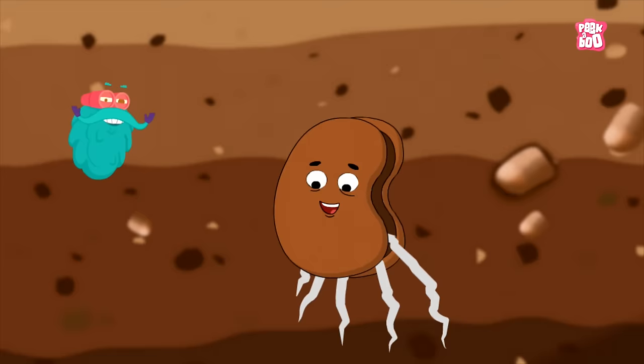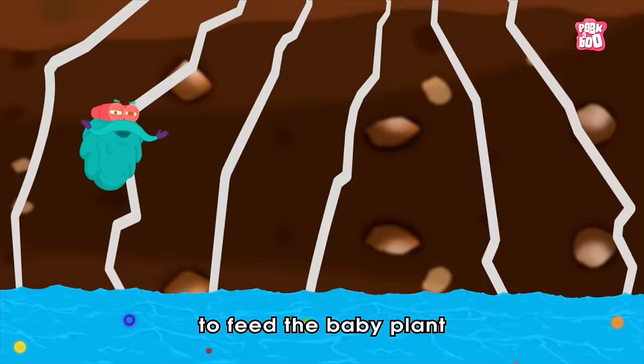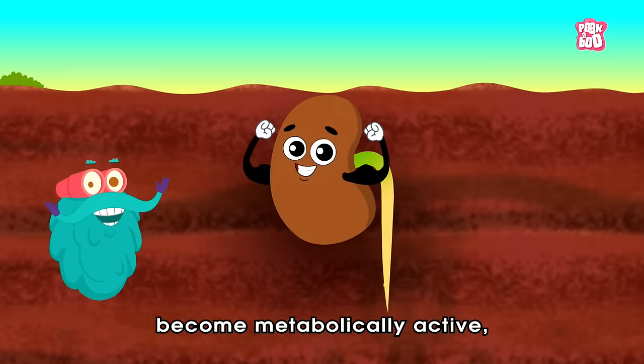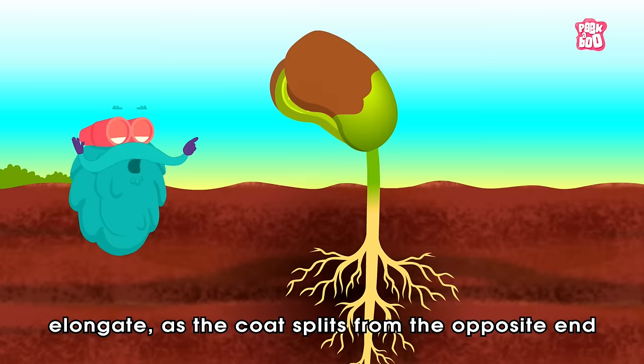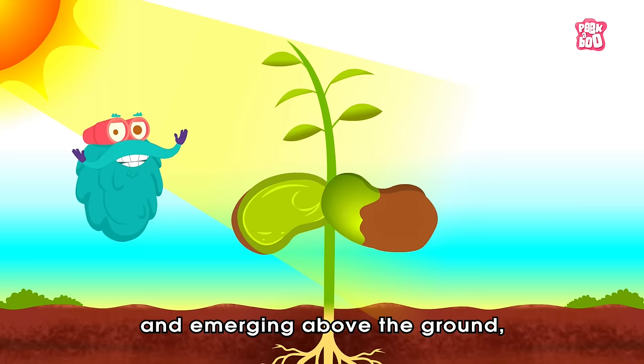Later, the root grows and pushes down deeper into the soil in search of more water and nutrients to feed the baby plant, and takes hold of the soil to help the plant from falling over due to external forces. In the last stage of seed germination, the seed cells become metabolically active and elongate as the coat splits from the opposite end to give rise to the seedling. Finally, we see the growing plant rising through the seed coat and emerging above the ground, searching for sunlight.